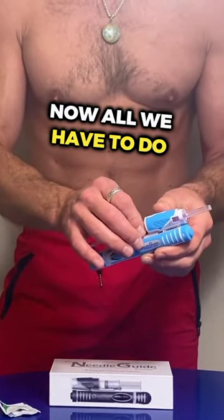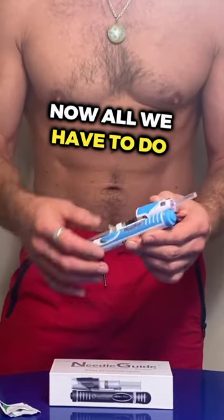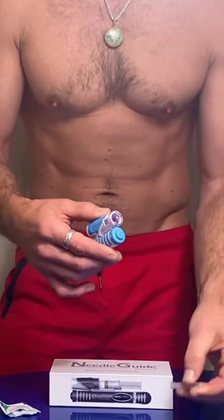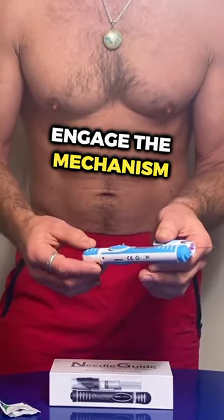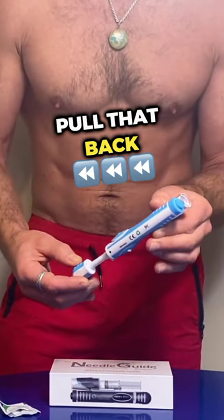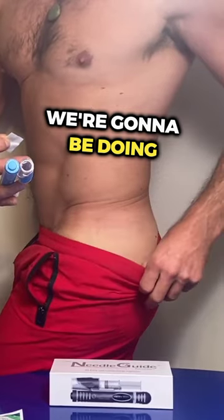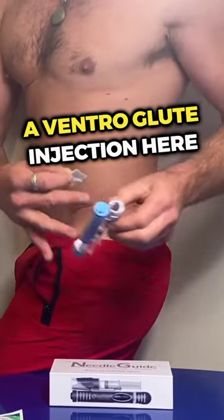Our syringe is loaded in the needle guide. Now all we have to do is remove our cap, engage the mechanism, pull that back, take our alcohol swab. We're going to be doing a ventral glute injection here.